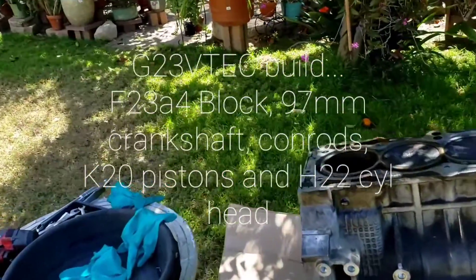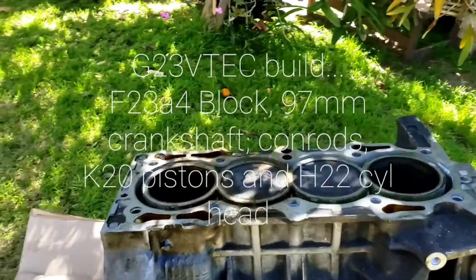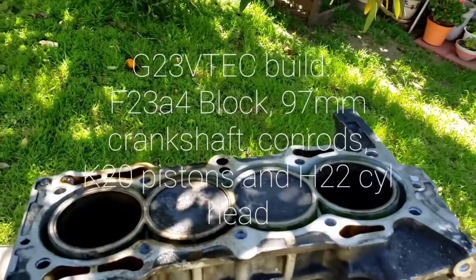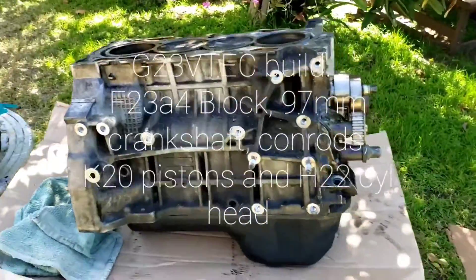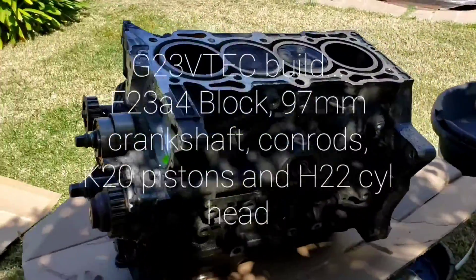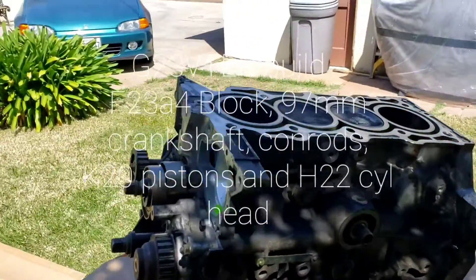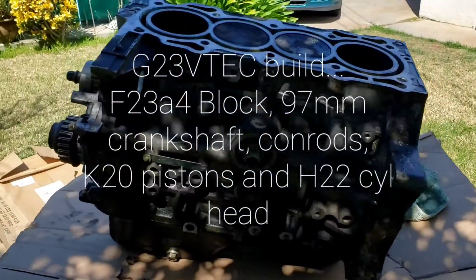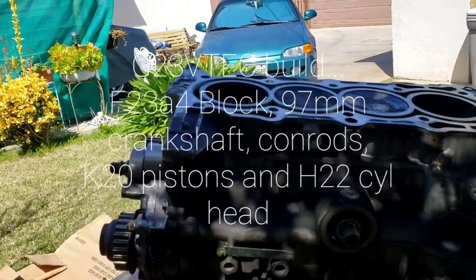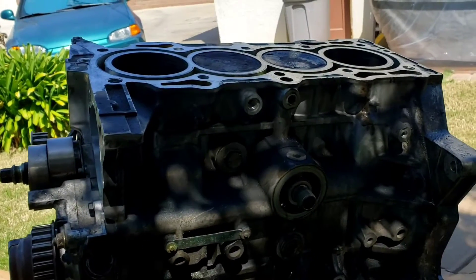Lucky for me, when I got to the junkyard, someone already removed the head. And upon inspection, the cylinder is okay — no problem at all. It'll be a fun project. I just had to modify this block a little to accept the oil cooler from the H22 block.